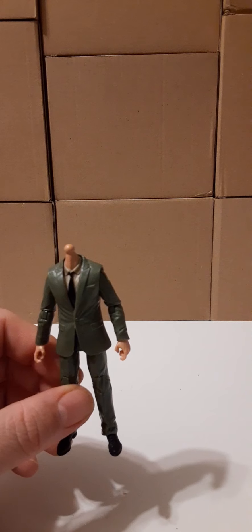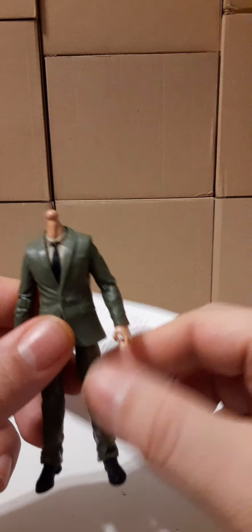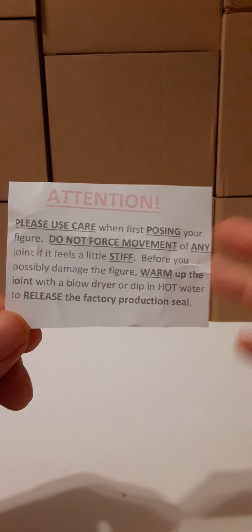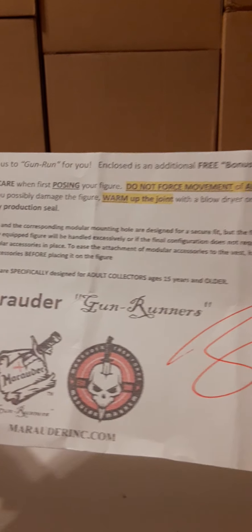When I got this figure, I had to heat up the joints. They're very stiff and it took a lot of force to move them. I can move them pretty well now because I have heated up the joints. Marauder Task Force, or Gunrunners, basically tells you to heat up your figure — they include instructions with the figure. They even highlight it for you: warm up the joints before playing with them so you don't break them.